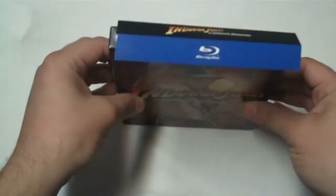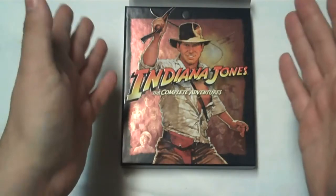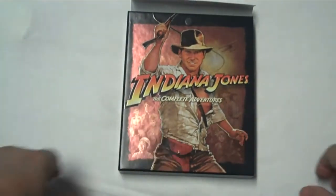So if you're interested — all four films, one shot. Nice case. Packaging, eh. But I think overall most people are going to be satisfied.